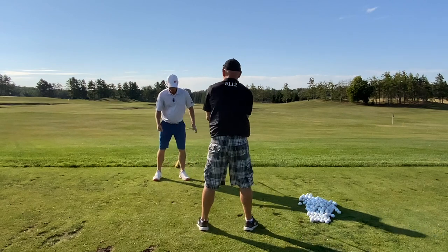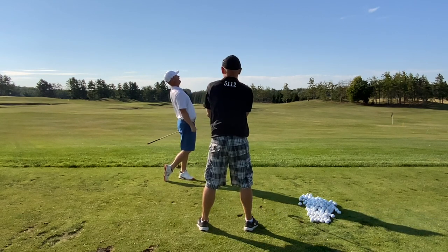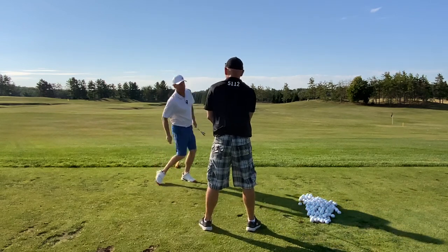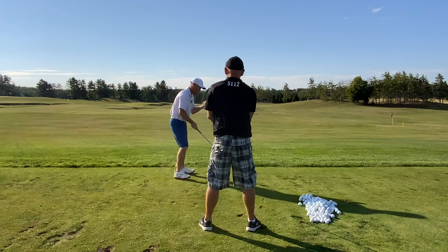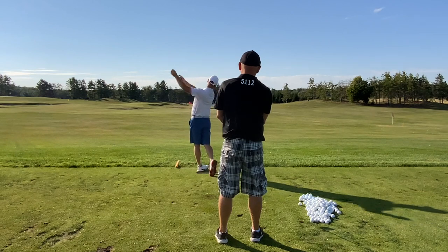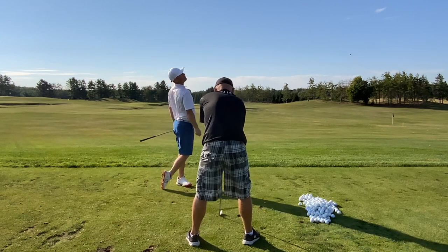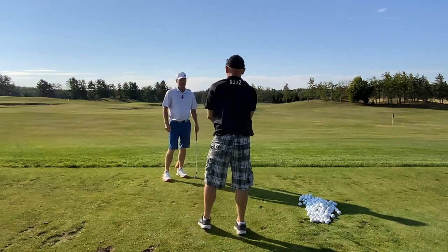In your follow-through, I want it to feel like you are the tallest — forward and tall. That's the end of the line for the body. The idea is that if the body can go this way and then forward and tall, it's going to take the arms and the club with it for a ride. That's going to make it go faster rather than using your arms and hand muscle. The whole goal is trying to use your body differently. Turning back this way, then getting into a tall forward follow-through — that's your priority.